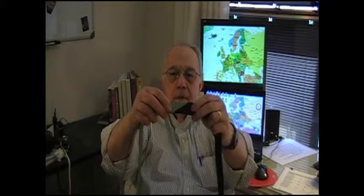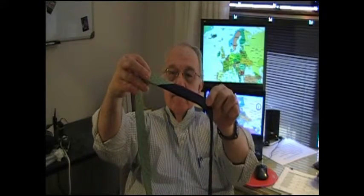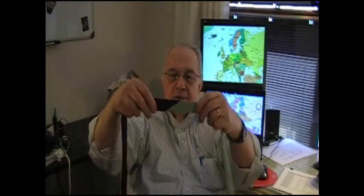Start by buttoning your shirt and turning up the collar. Now you'll find a splice somewhere near the middle of the necktie. See it? Often it changes kind of material there.